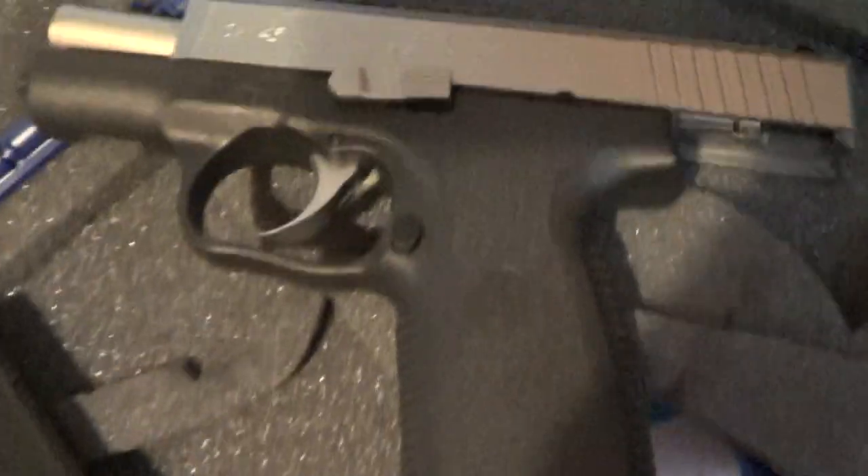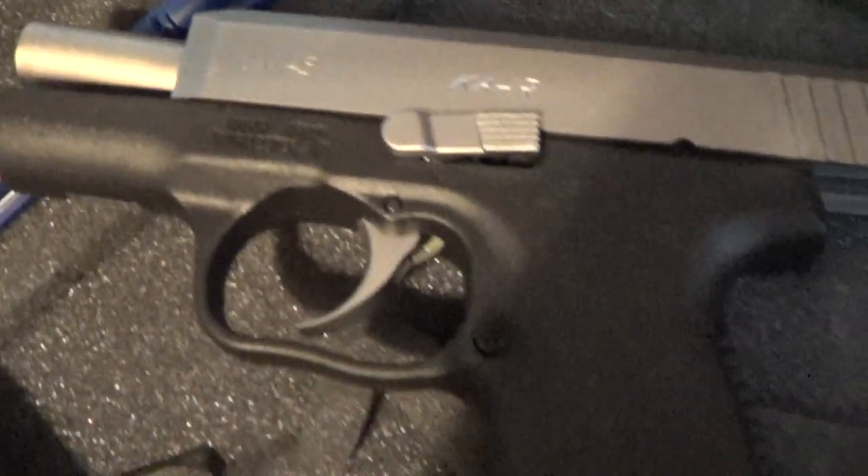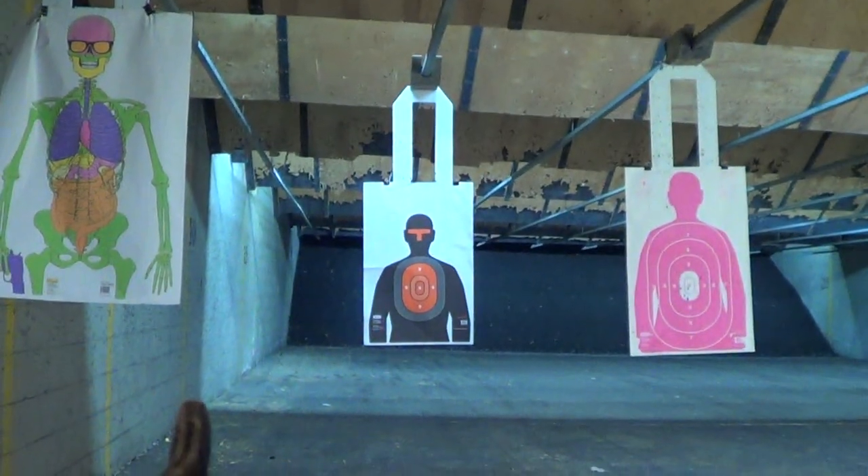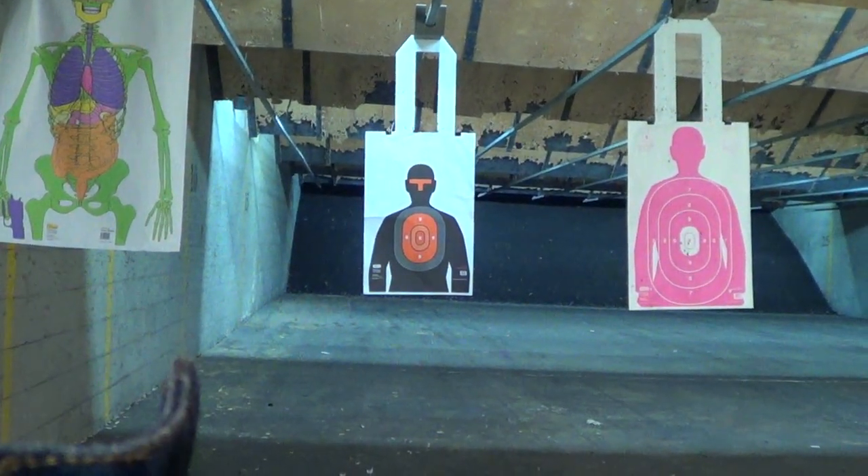First rounds with the RCW45, hopefully it functions since I've left the slide back and cycled about 300 to 350 times. Let's see, first rounds.